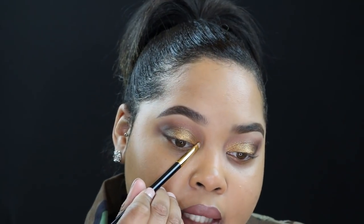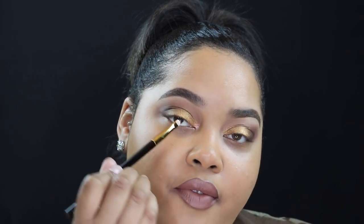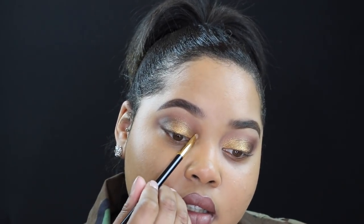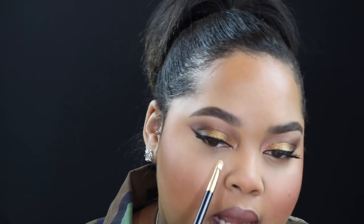Once you have that applied, this is about what it should look like. Now I'm going to go in with the detailer brush and the color VR Nectar — I'm going to lightly pack that on the very inner tear duct. Oh my gosh, it's so pretty — these shadows look amazing! Going back with the same color VR Nectar and the same detailer brush, I'm now going to rim that along my lower inner corner.